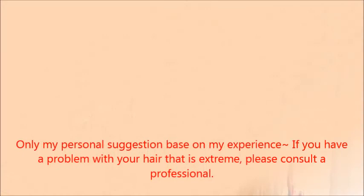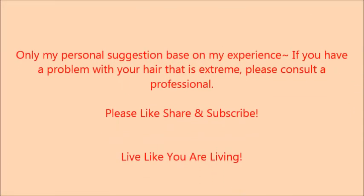You guys have a wonderful day, and be like me — continue to live like you're living. Bye!